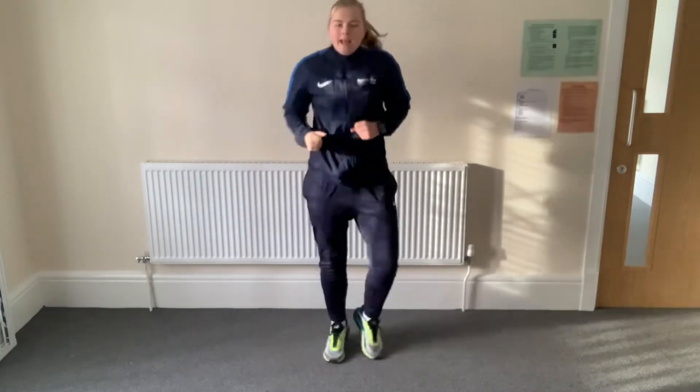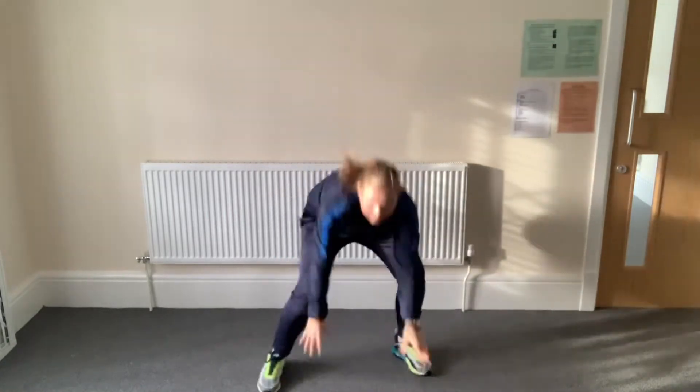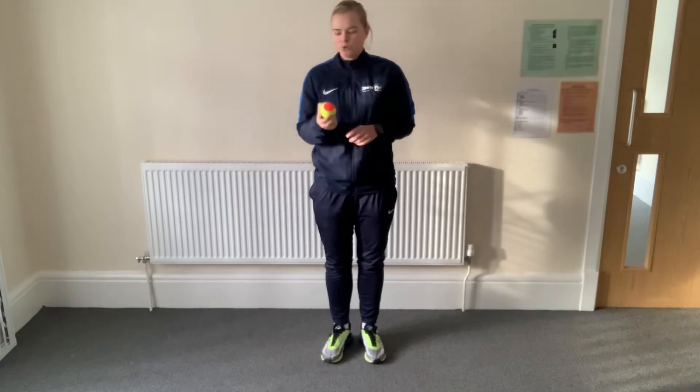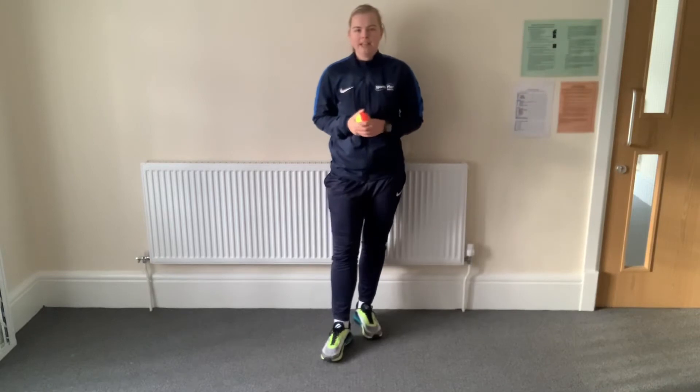Remember, we should be getting warm now. Like I said earlier on, we're going to do some bouncing and some rolling. To start with, you're going to need a ball. Miss Ward's got a tennis ball — it doesn't matter what type of ball, we just need a ball for today.